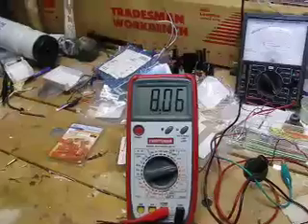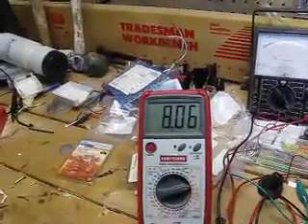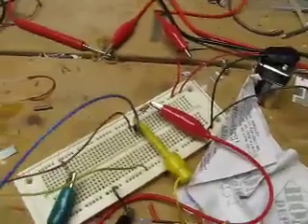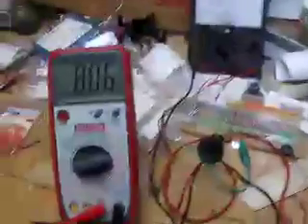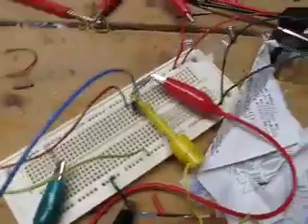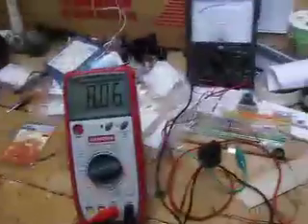Right now, because there's very little current flowing through the collector due to the small base current, most of the voltage is being divided by the transistor rather than by the two resistors that are loading the collector. So we're seeing about eight volts at the point where the yellow clip is clipped on, in between the resistors and the collector pin.